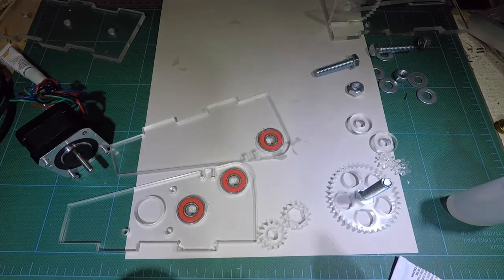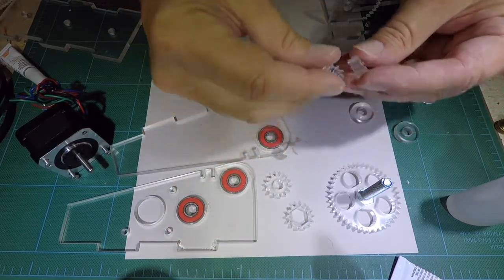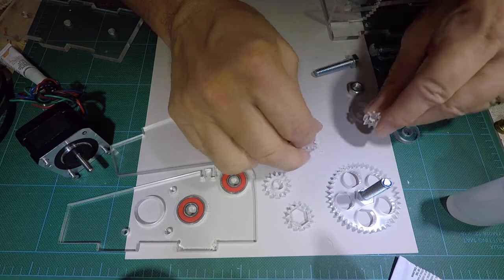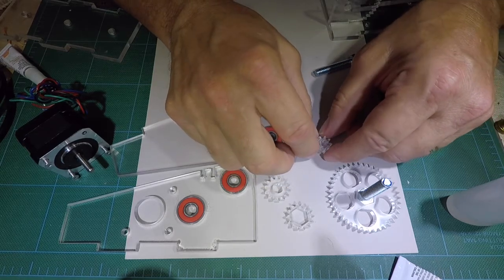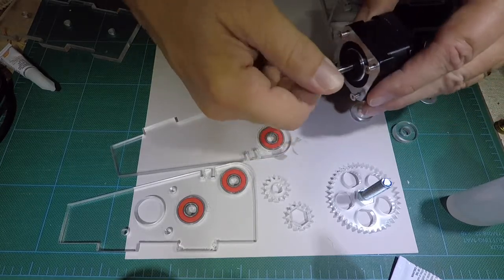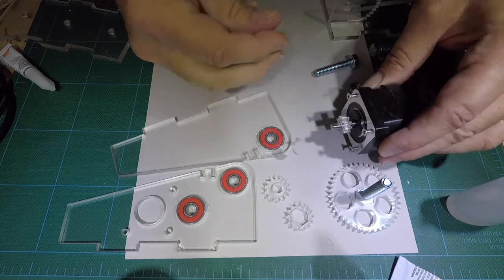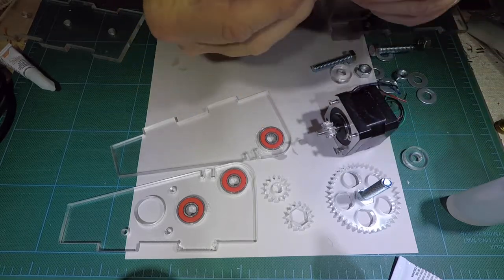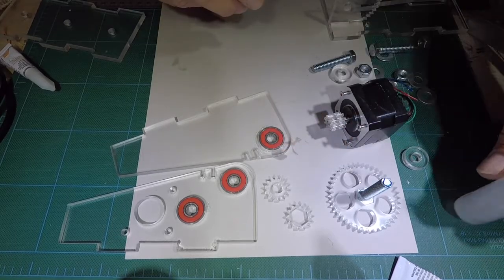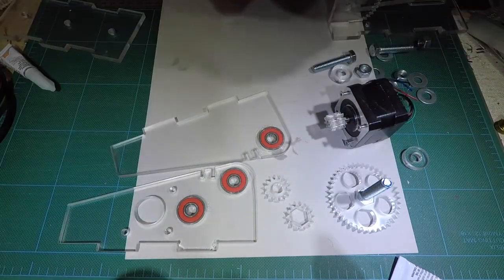Next step is we need to combine these two pieces and these two pieces — that's going to be real simple. We're going to match up the D, and I'm going to grab my stepper and put these on so that they're lined up in the right orientation. Then I'm going to take a little bit of my acrylic weld.